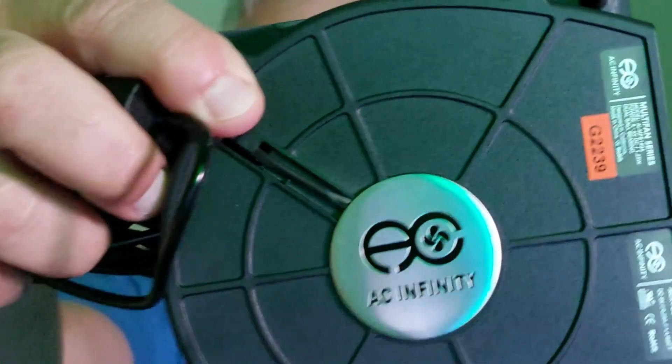So that's the AC Infinity 120mm USB blower fan. I'm going to leave some other videos around — hopefully one of those will be of interest to you.